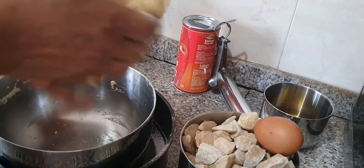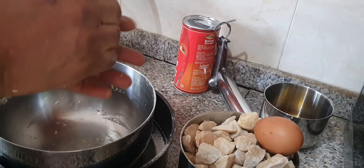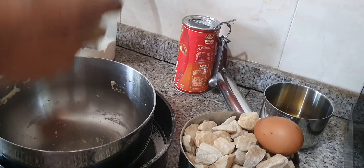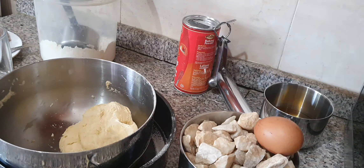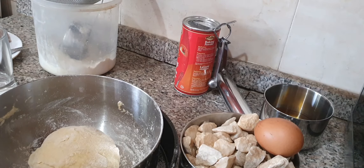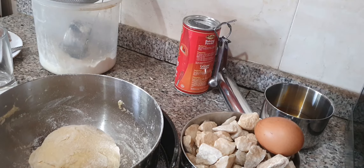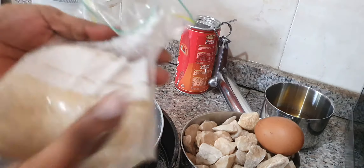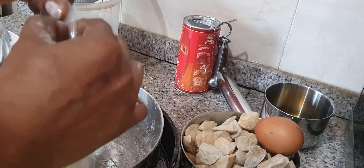I'm going to wrap this in a clean film and keep it in the fridge while we make the filling. Since the dough is not that big, I don't think I need to cut clean film — this zip-lock bag should be okay. Just wrap it in and keep in the fridge. So it goes to rest in the fridge.